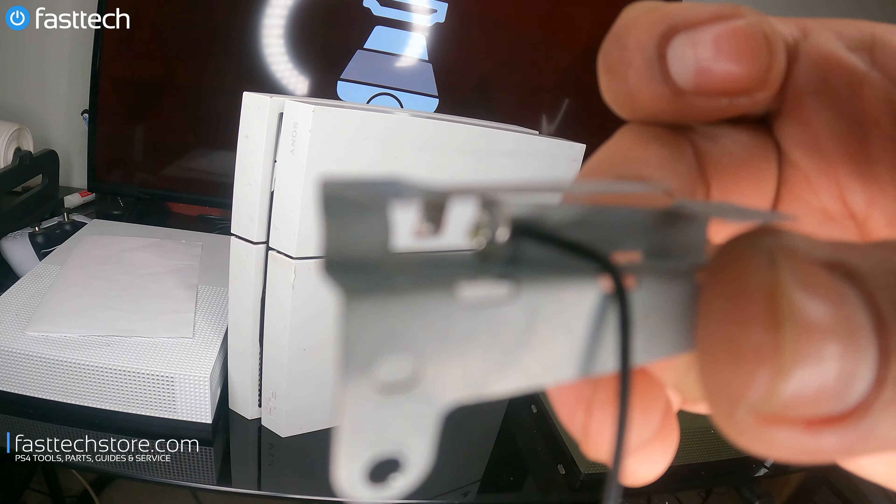We're going to turn off the PS4 and disconnect the power source. There are normally Torx T8 screws here, but those are missing, so I guess we don't need our Torx T8. The Phillips screws, fortunately, are still there. This customer obviously worked on their system before, and a lot of the screws are missing, but it's all good.